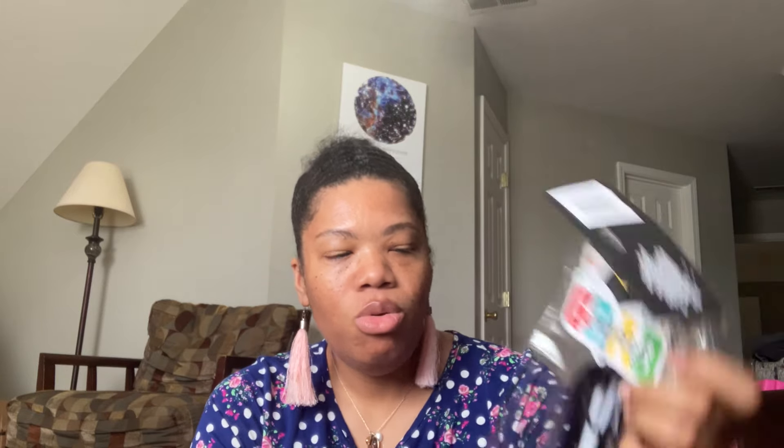I grabbed this four-pack of 'Congrats' picks. They did have some more that were gold and black themed, but I'm a color girl, so I grabbed the colorful ones instead. I literally stood in the store for a minute or two trying to decide. Even if somebody comes to my table looking for a graduate gift, all I have to do is stick one of these picks in and it instantly becomes a graduation gift.